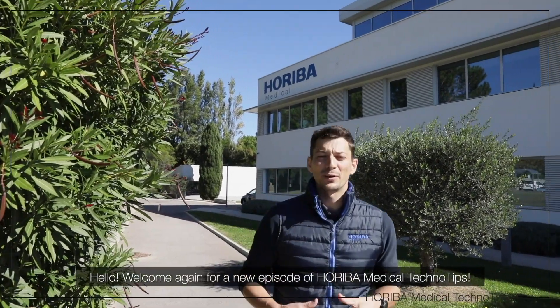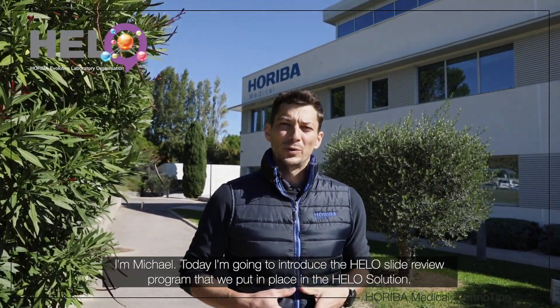Hello, welcome again for a new episode of Arriba Medical TechnoTips. I'm Michael and today I'm going to introduce the HELLO Slide Review program that we put in place in the HELLO solution. Come on, follow me.